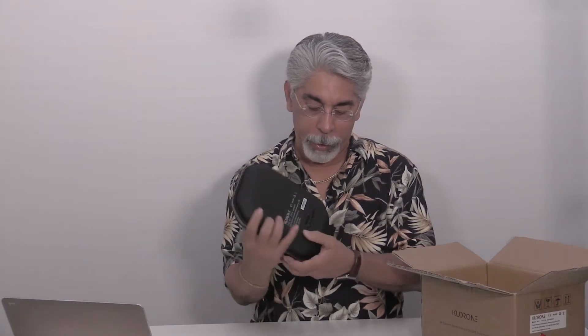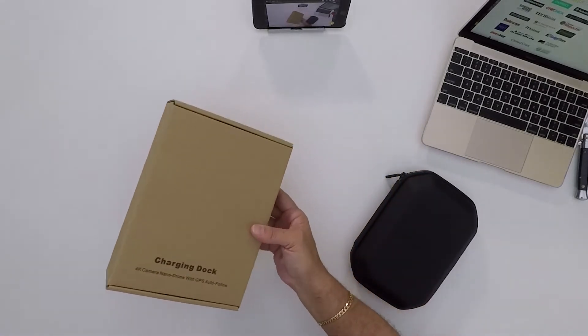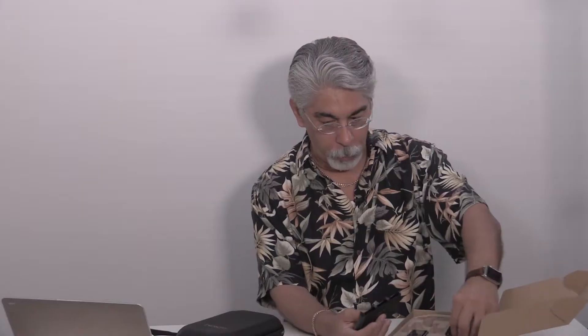Kudron with 4K camera, it says right here. Before I open this up, let me see what else is in this box. Got a charging dock — it says here. It's got a little charging dock with three batteries, and that's good. I like that. And a charging brick, and that's it. We'll put that to the side.